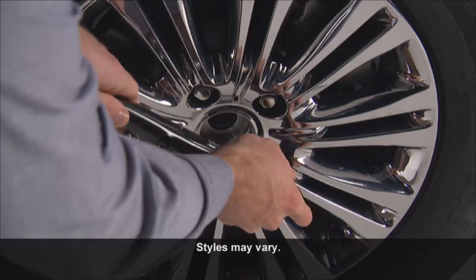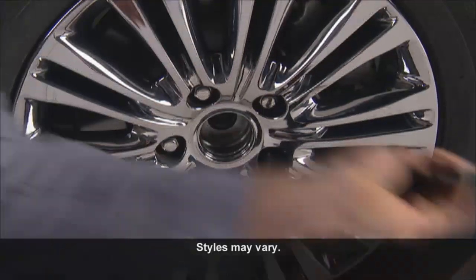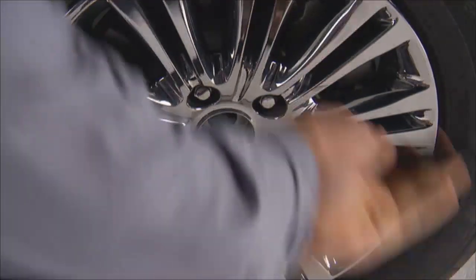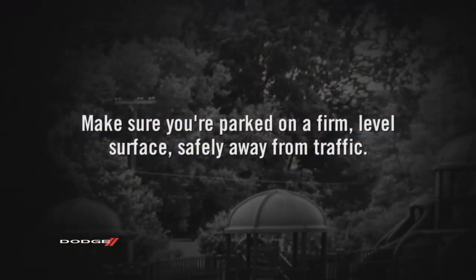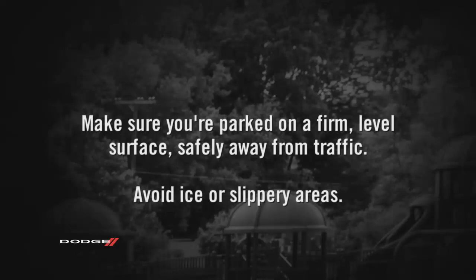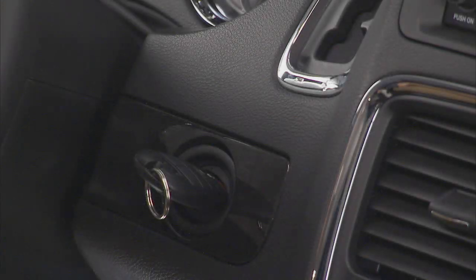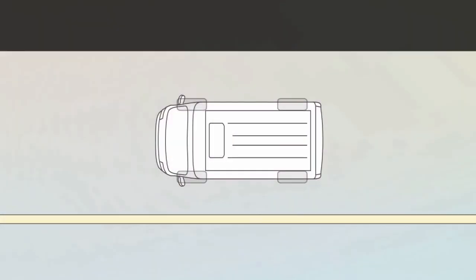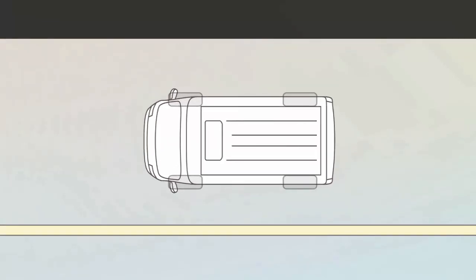Now you're ready to loosen, but do not remove, the wheel lug nuts by turning them to the left one turn while the wheel is still on the ground. Make sure you're parked on a firm level surface safely away from traffic. Avoid ice or slippery areas. Also, make sure the ignition is off, the hazard lights are on, and the parking brake is fully set. Blocking both the front and rear of the wheel diagonally opposite of the jacking position is also a good idea.